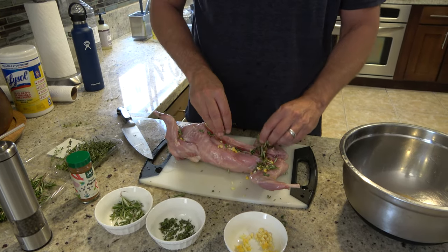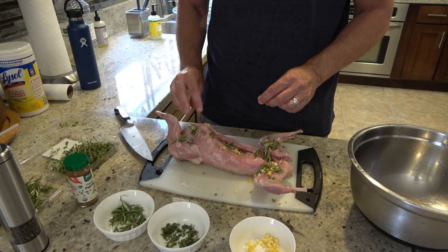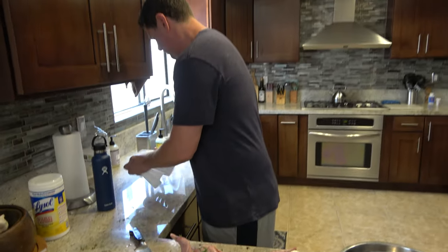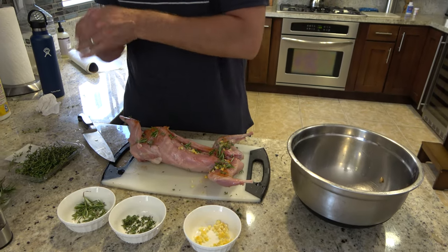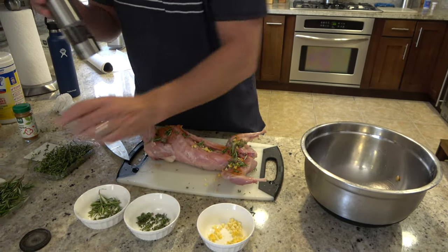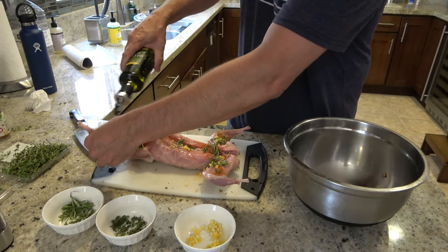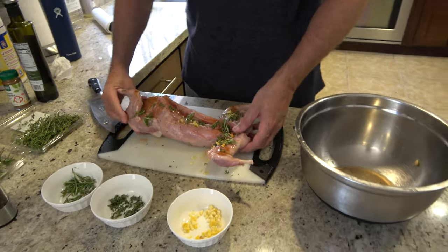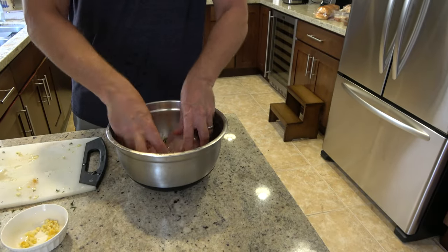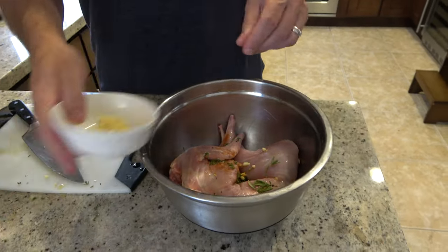Then we're going to add some fresh rosemary — I'm usually very aggressive with how I put this stuff on. Then some paprika, and this is all going to get mixed in. Paprika on that side, then salt — my salt comes out rather slow. I'm going to add oil to the top, put it back in the bowl, mix it up, and add more so I can get the backside real good.